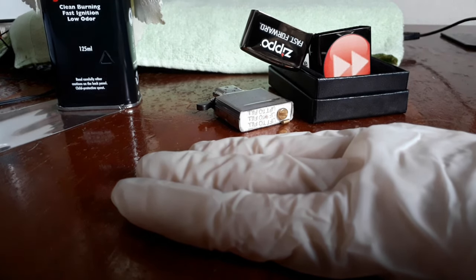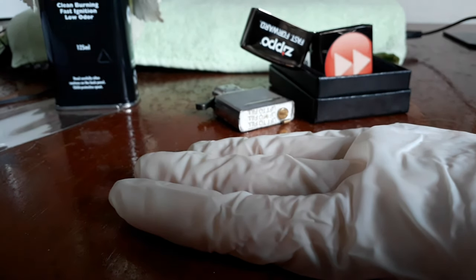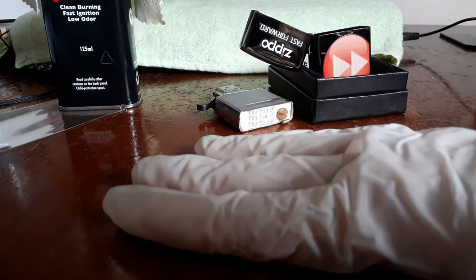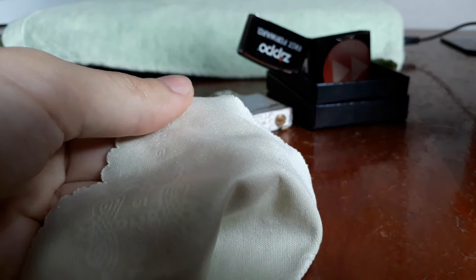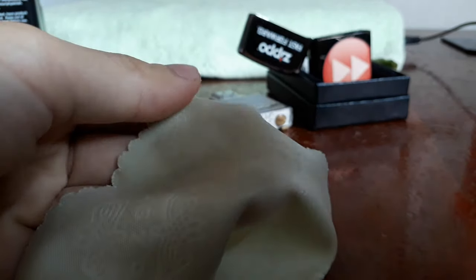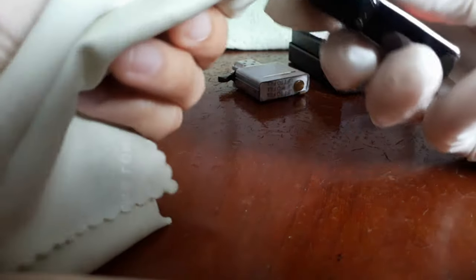As you handle your lighter casing during cleaning, do wear clean and soft gloves to avoid scratches and fingerprints. Apply some lighter fluid onto a clean microfiber cloth or a cotton cloth, and gently wipe down the surfaces of your casing using the lighter fluid-soaked cloth.